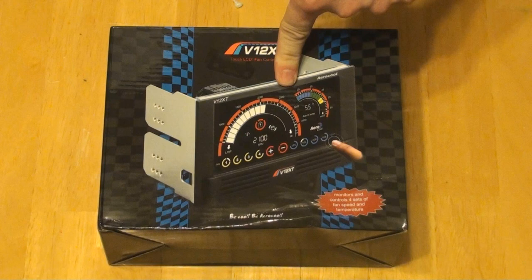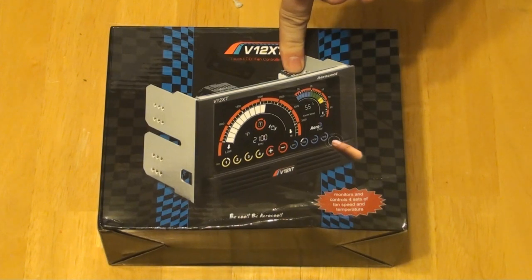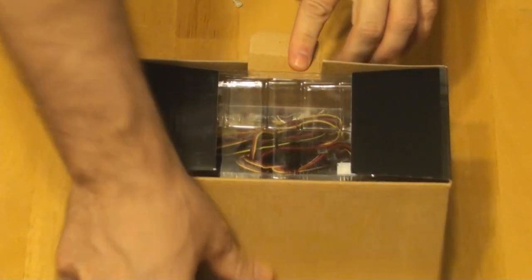I've looked on YouTube and looked at some reviews and there's really no good high-definition pictures of what it looks like, so I'm going to try to accomplish that today. Let's go ahead and get into the box and see what we've got.